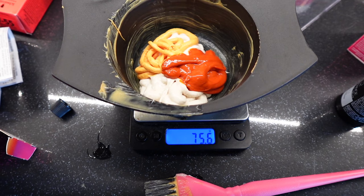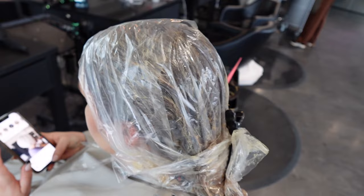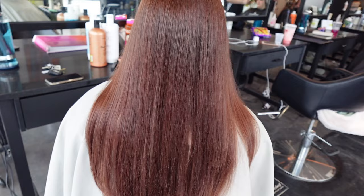Here is my second mixture — basically the same formula but a bigger portion with 20 volume — applied everywhere. Here it is incubating under plastic wrap. I do that to make sure there are no cold areas and everything stays warm — just a superstition of mine.